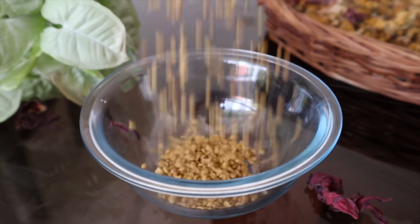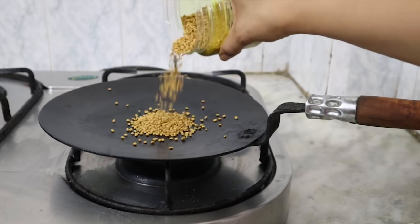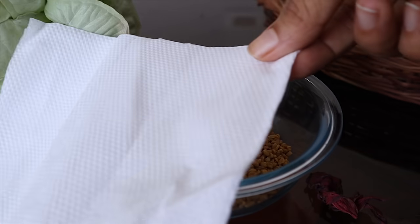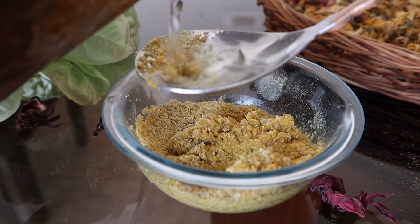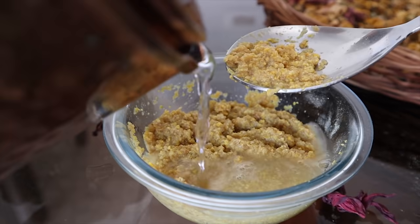The second remedy is the Methi home remedy, and this is one of my favorites. I have tried this many times. You need 2 tablespoons of Methi. First of all, roast the Methi a little bit. After that, grind it properly, then add 3 tablespoons of water and massage it properly on your head.